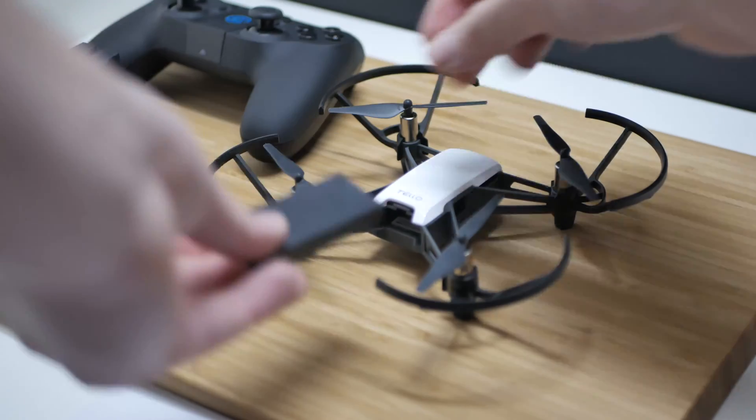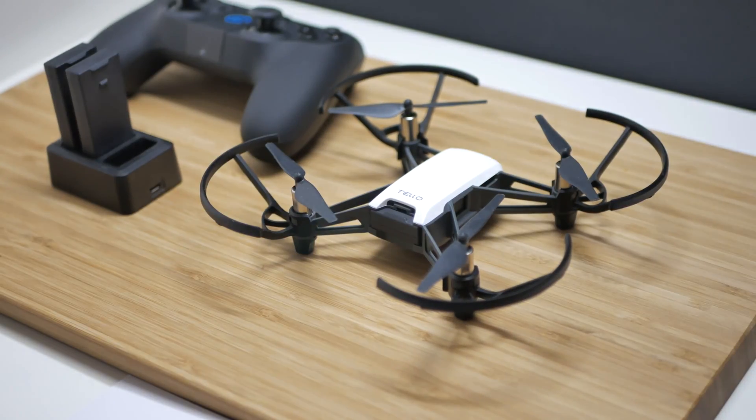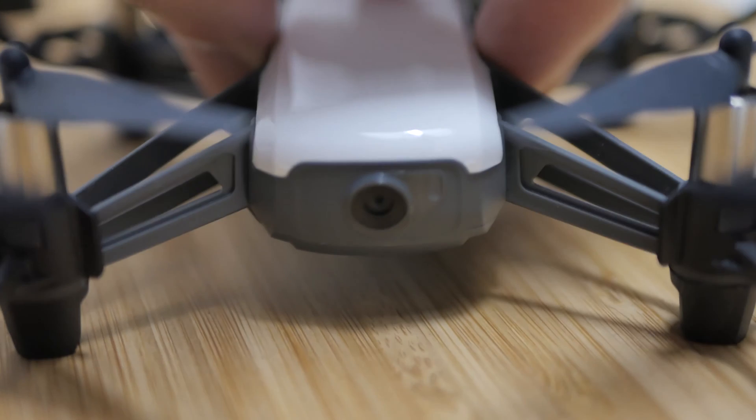For the next step, please pick your highest charge battery and insert it with the notch on the top. Then turn your drone on with the power button on the right hand side. Once the drone's LED starts flashing yellow, we are ready to connect.